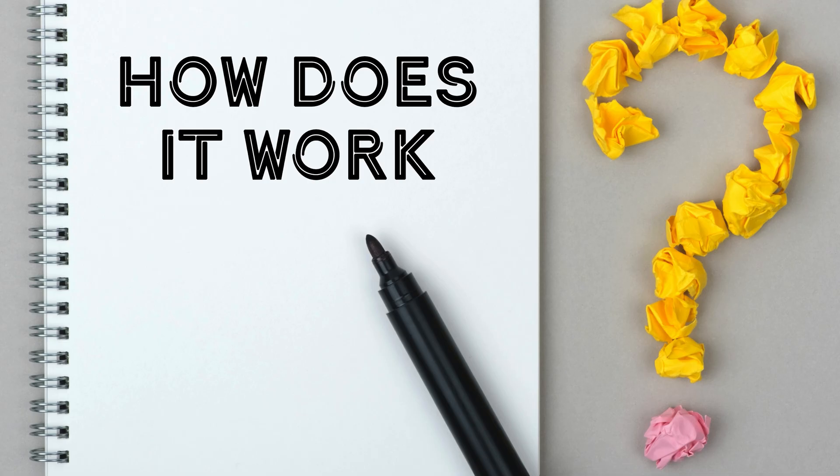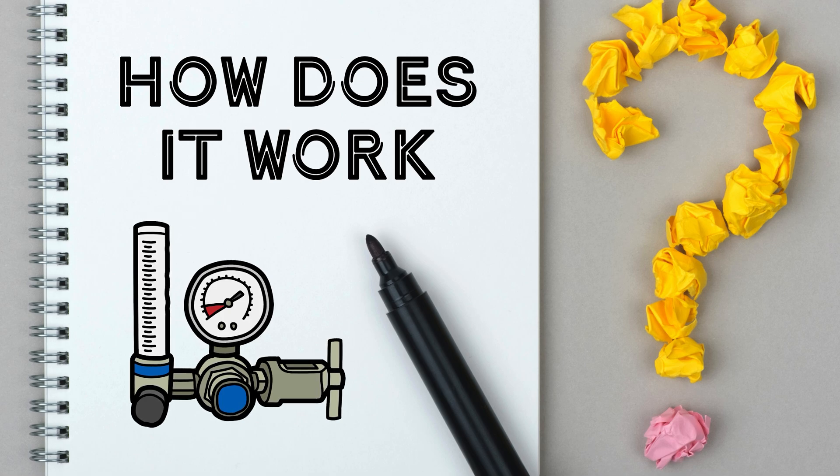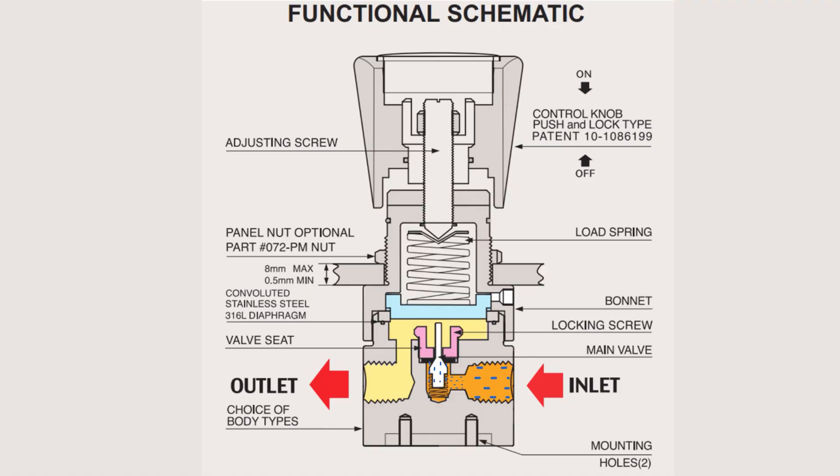How does an air pressure regulator work? Here is a step-by-step process. The air supply is connected to the air inlet port which passes at the bottom of the regulator. The valve assembly is moved by the range spring pressing down on the diaphragm. The valve assembly is then held down until the output pressure is high enough to lift the diaphragm. The small spring closes the valve. Air passes through the diaphragm and out of the vent, maintaining balanced pressure.